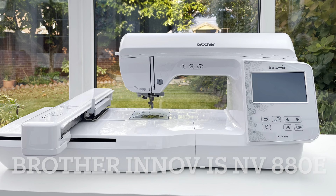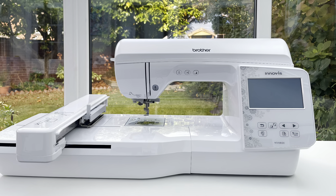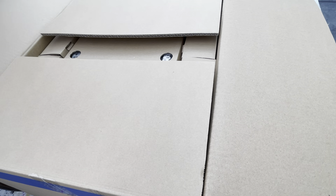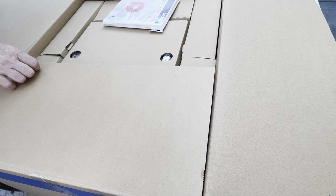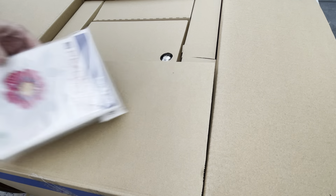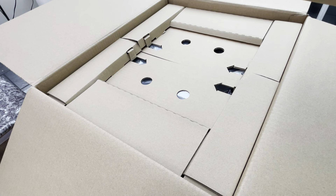Hi everyone, it's Vicki. Today I'm doing a review of my new embroidery machine. This is the Brother Inivis NV880E. I unboxed it a few days ago and I've had a chance to play with it and it's really beautiful.